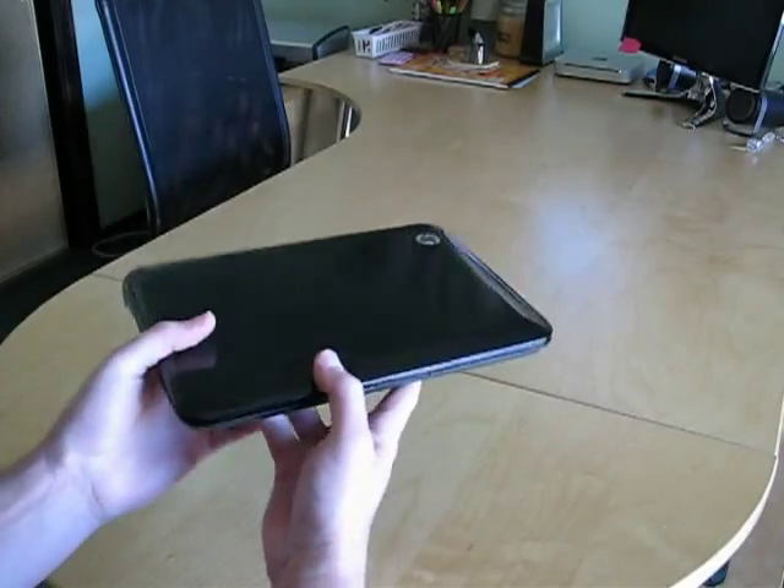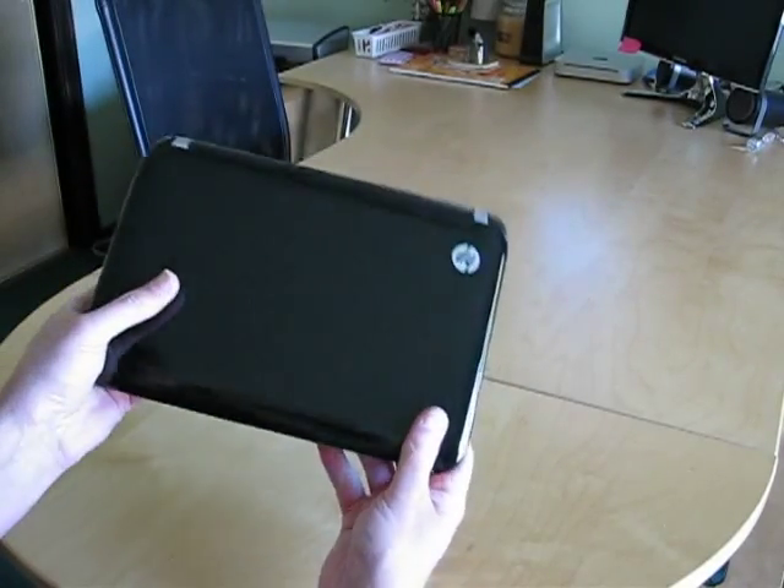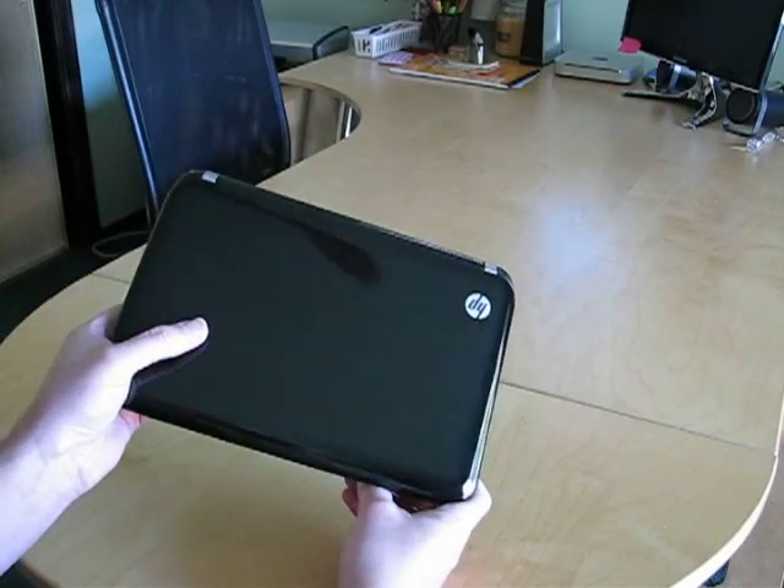Notably absent on this model is the HDMI port. I have not seen another Cedar Trail netbook without an HDMI port, so I'm not sure why this one doesn't include it.